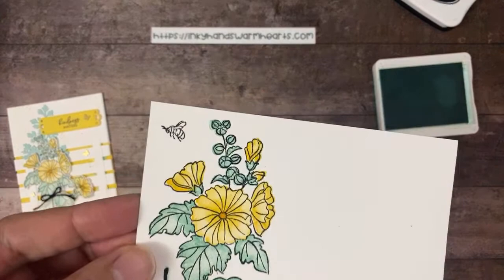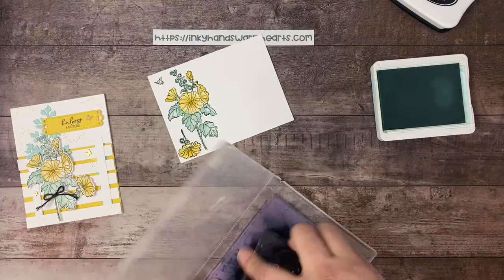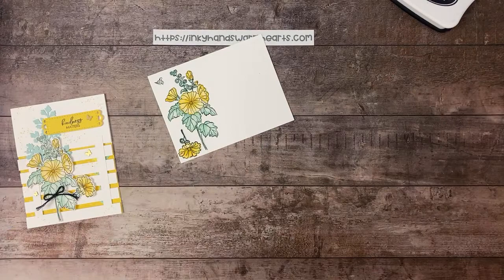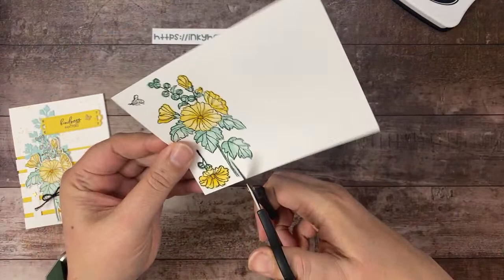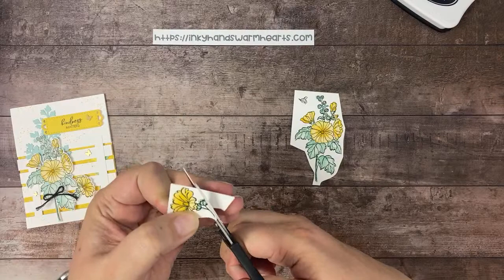I've heard nothing about the bumblebee, so I'm leaving it off. Now we have our card colored in. We're going to use Daffodil once more later but for right now we'll start fussy cutting. Let's separate the small and the large flower — we'll start with the small one and just fussy cut around the image.